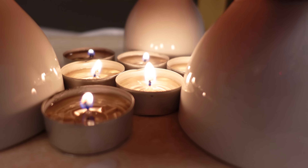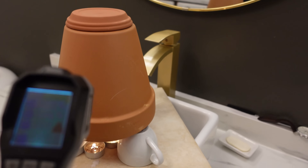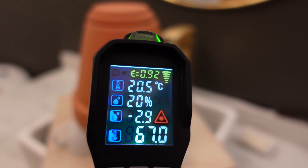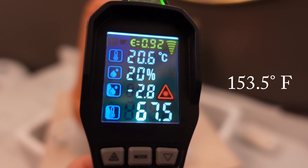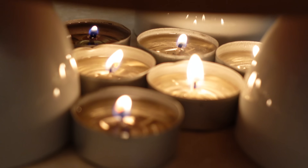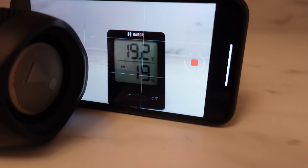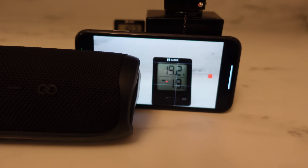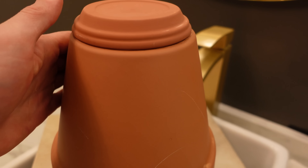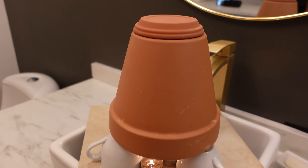Two hours later, the candles are still burning which is a good sign. The temperature of the terracotta is 67 degrees Celsius — that makes sense because the candles are running a little low. The room temperature did go up and it does feel a little warmer in here, so it is working, which is pretty impressive. It's definitely still hot to the touch, so we're going to let the candles burn and see how hot the room can get.